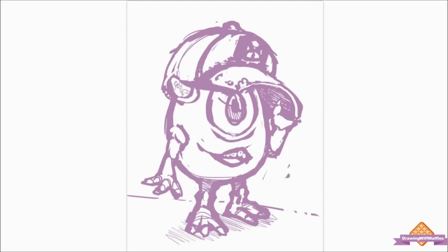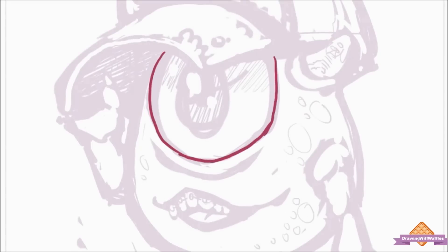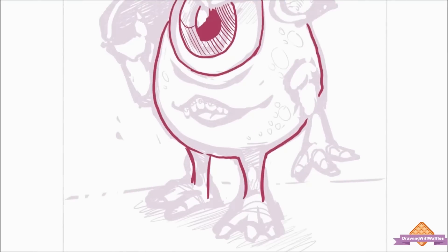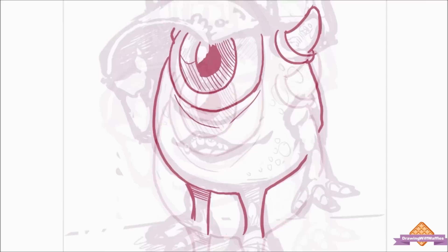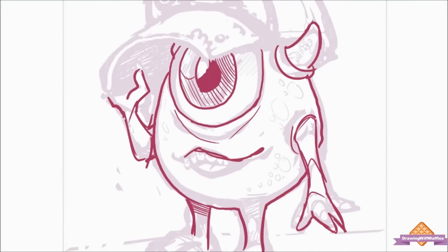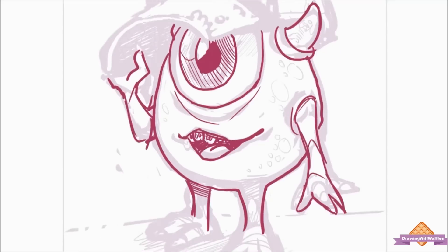I've noticed recently that all my drawings look really stiff — they look like they're just painted on, flat things. I want them to feel a bit more alive and fleshy, but I'm having a hard time getting it to look the way I want.